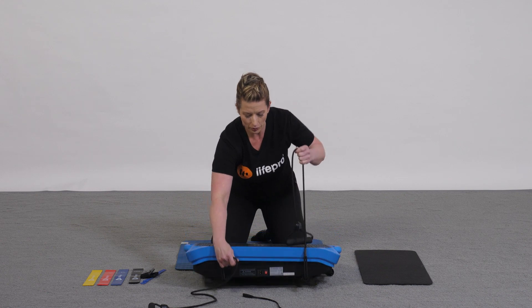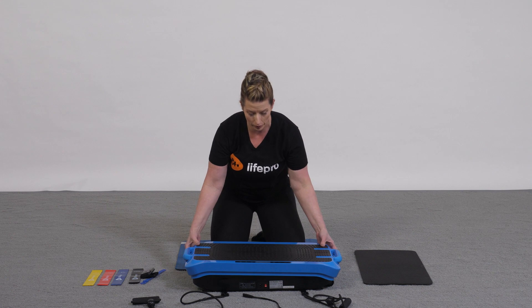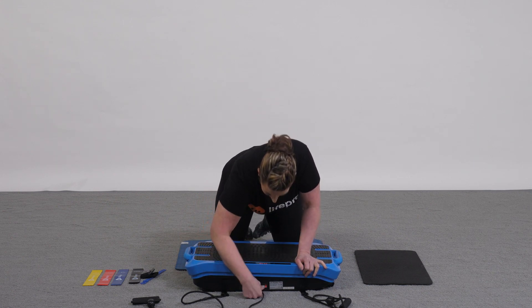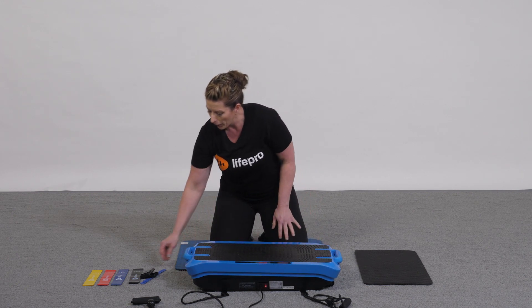You don't have to use this on a hard surface — you can use it on carpet or, like what we are using, on turf. Go ahead and plug in with the power cord, flip on your switch, and from here you're ready to go.